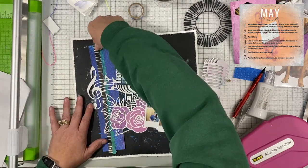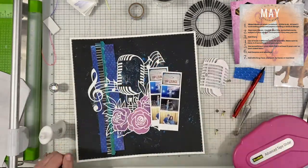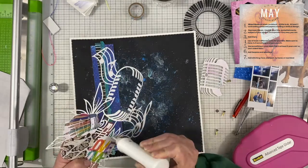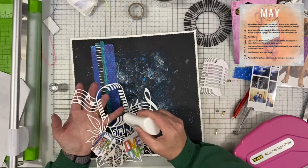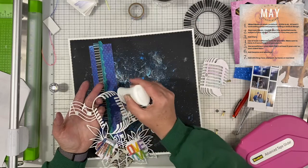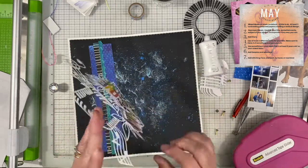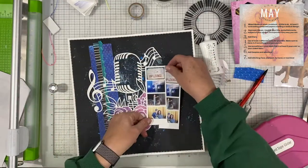Day four was a two-font minimum title, three of something, and use a punch. My three of something are those three roses. I had two different cut files — the piano keys in the circular element, and the microphone one. I decided to go with the microphone one because I also needed three of something and the roses qualified for that. I could have easily cut those off and just used the microphone with the music staff and all of that, but I left them on.